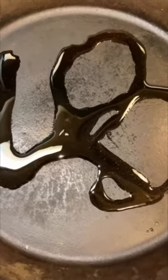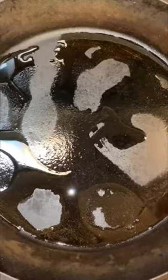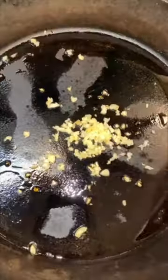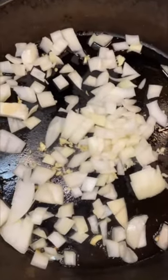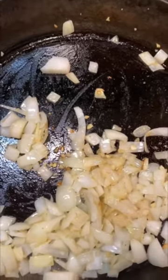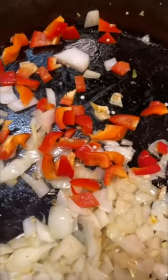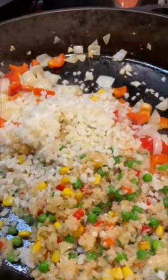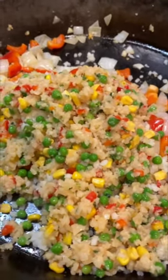Oil for the paella. Garlic for the paella. Onion for the paella. Bell pepper. Cauliflower rice.